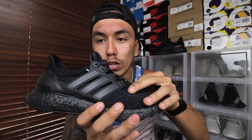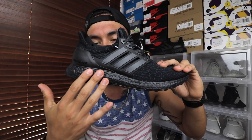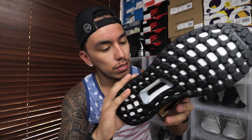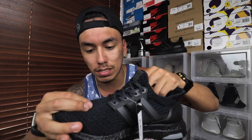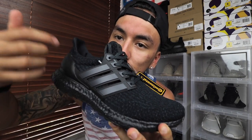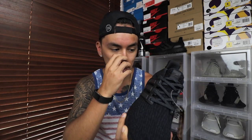To start off you do have your 3.0 upper, which is mainly what they changed. What's different about it is that the primeknit is softer — I can confirm that. It feels a little bit thinner, so it is softer. It does have that 3.0 pattern; you can see the stripes kind of flow backwards along the upper.